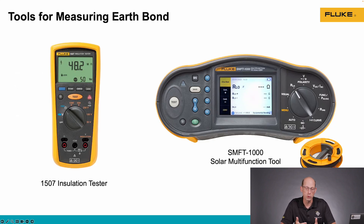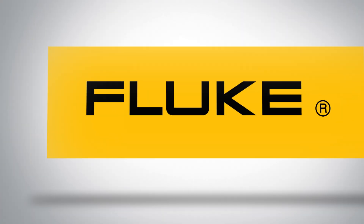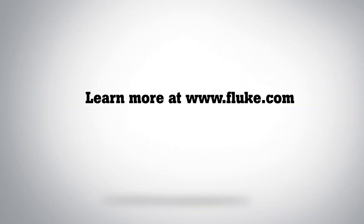We have several tools at Fluke that can do this type of test. The 1507 insulation resistance tester can do bonding testing at the 200 milliamp level, and so can the SMFT-1000 — that's our solar multifunction tool, which also includes bonding testing. Thanks for joining me. For more information on this type of test and the tools you can use, check out fluke.com.